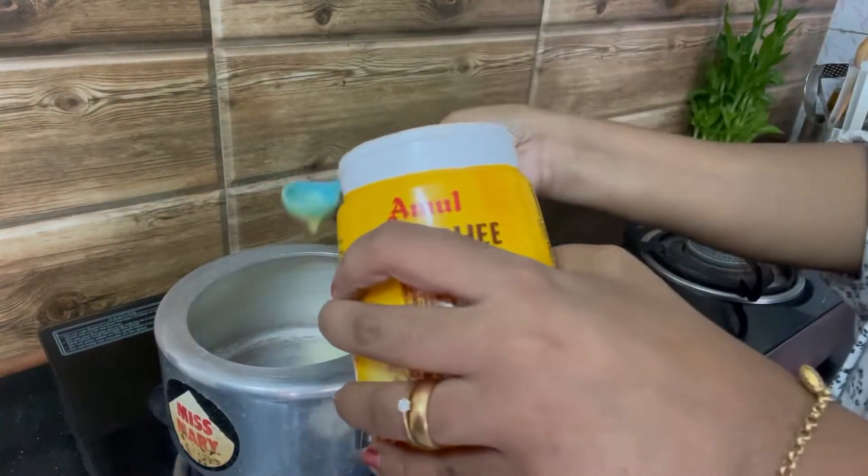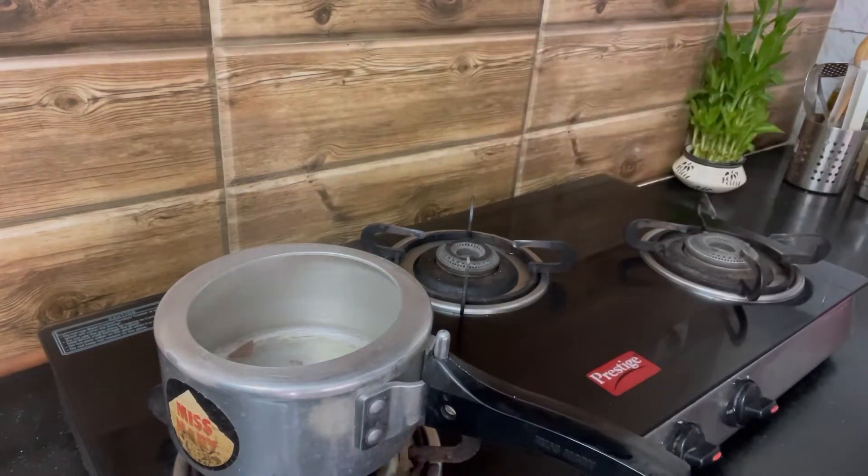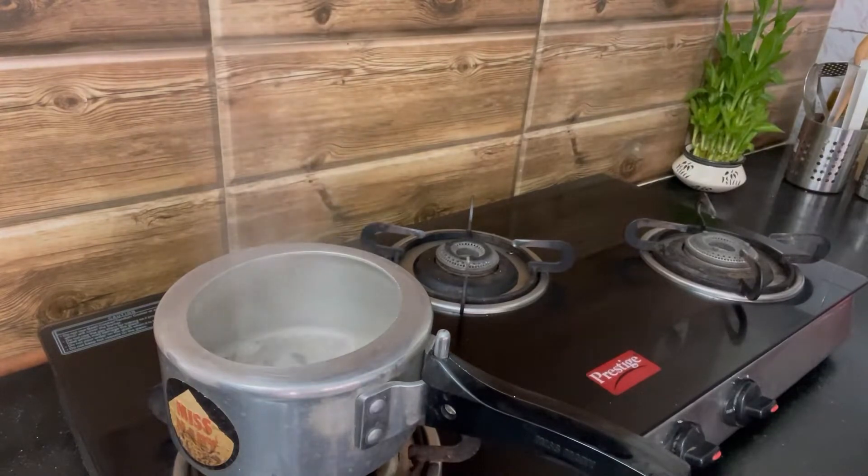Hi everyone, today I'm making a simple vegetable pulao. For that I've heated some ghee, I've added bay leaves and cinnamon, and I'm adding some chopped onions.